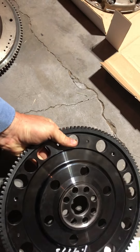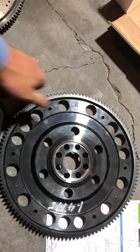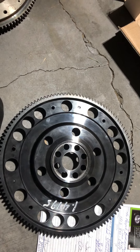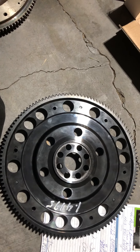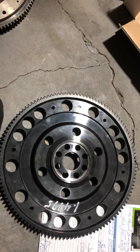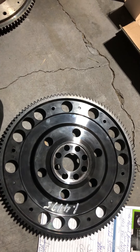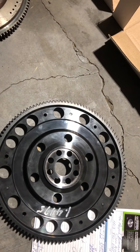After getting it machined, I reach out to ClutchMax and they ignore me for a week. Then they get back to me asking for proof of purchase — which is fine, I'll provide that — but I'm now a week behind schedule and an extra hundred bucks into this. I should have just gone with ACT or Competition Clutch. This is completely unreasonable.